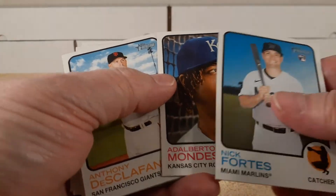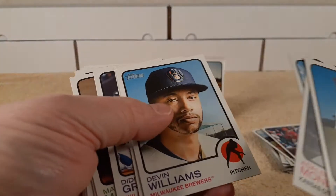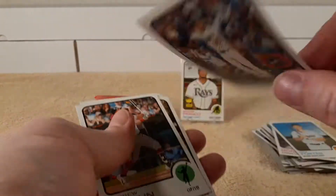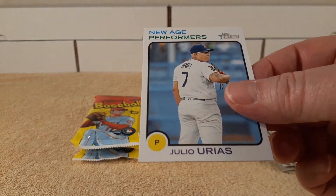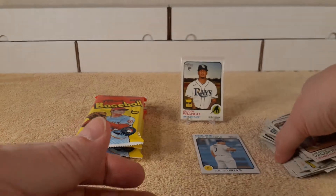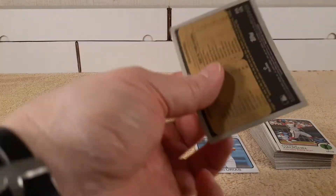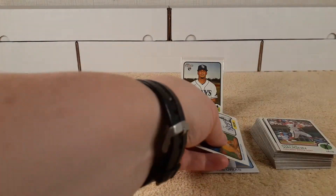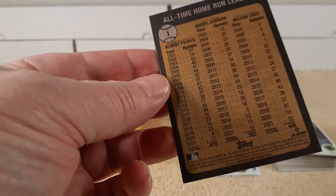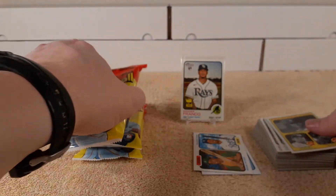Fortez. Adalberto Mondesi. Discafani — man, I'm a pronouncing fool. Matt Manning. I guess there's only one insert. It's numbered — an actual insert, New Age Performers: Hosmer, Newman, McCullers. And I did miss one insert — this was card number one, the All-Time Home Run Leaders. Active MLB home run leaders.